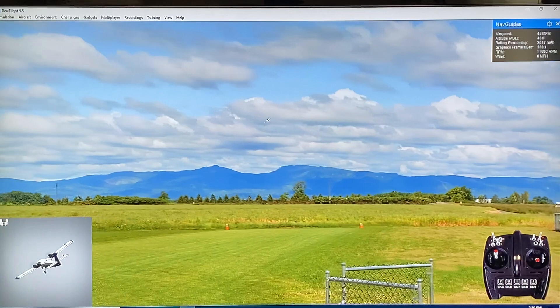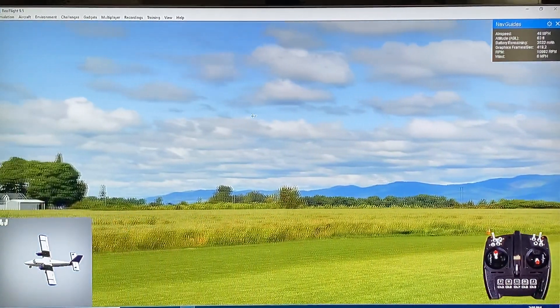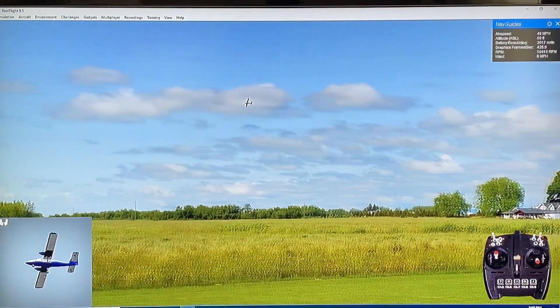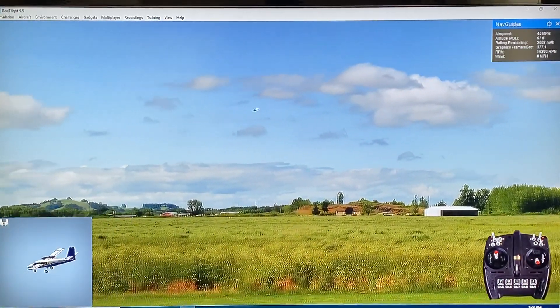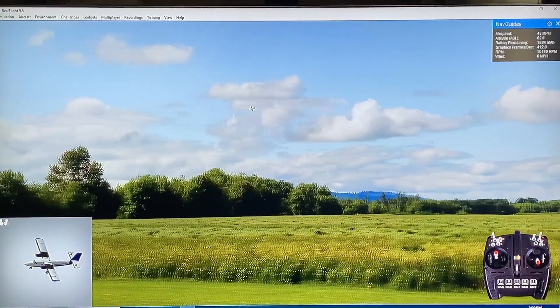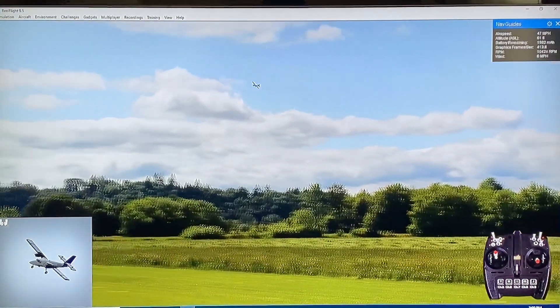So the Twin Otter is a 3S powered twin engine airplane. It's a 1.2 meter wingspan with a very narrow wing profile — you can see the bottom of it there. But it's a great flying airplane in real life. I love flying mine, so I thought we would compare and contrast a little bit. Let me just kind of get it into a pattern here and see how it does.